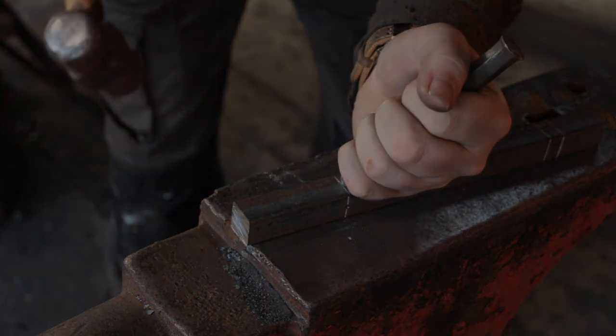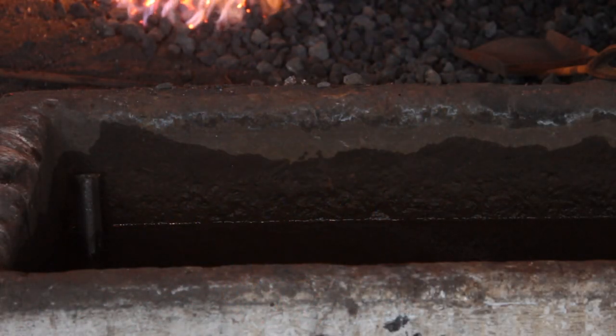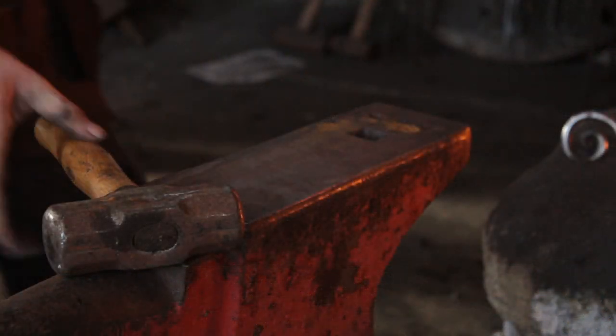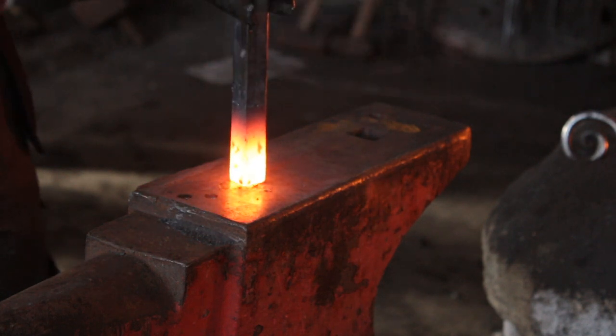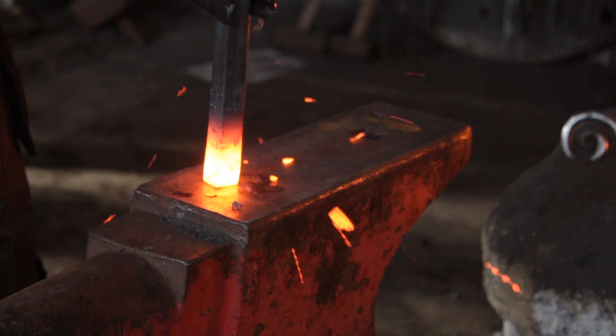We'll take the first heat. Like I mentioned, we're going to start by upsetting the end of this bar. It is currently two and a half inches from the centre dot and we are going to upset it to being an inch long.